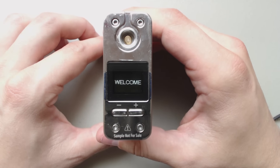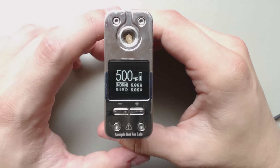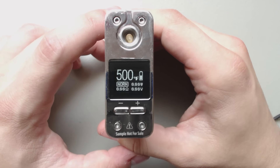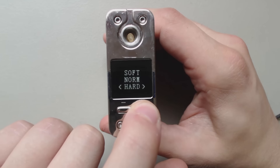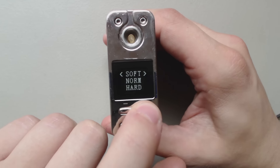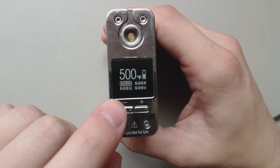Get our Smok. Currently it's set to Nickel. Check atomizer — we don't have anything on there right now. If you hold down the fire button, M plus, you can adjust from soft, normal, and hard to change how quickly it heats up.